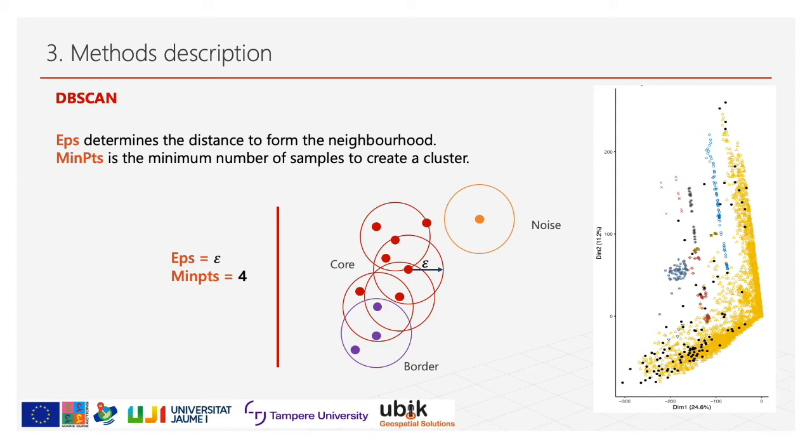Once the clusters are generated, some samples are labeled as noise and excluded from the clusters, as you can see in this example. Here we have the core, the border, and the noise samples. Under optimal conditions, DB-SCAN is capable of detecting and excluding outliers from the clusters. However, due to the heterogeneity of the datasets, the cluster distribution is not homogeneous and therefore some relevant samples might be excluded. Considering this as a weakness, we propose the following method.